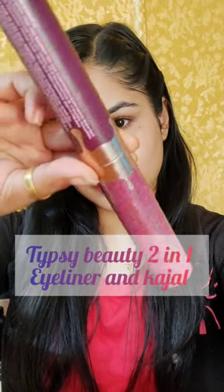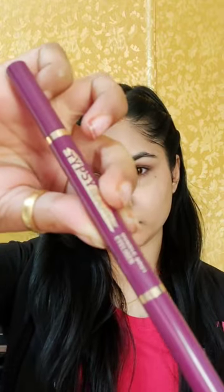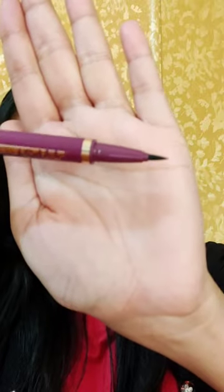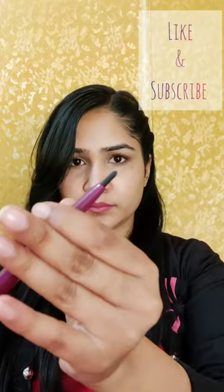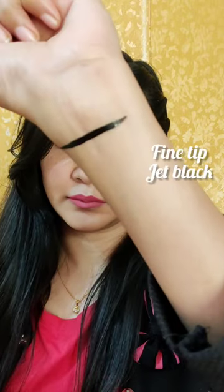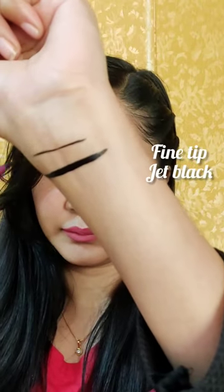Today I have this beautiful product from Tipsy Beauty — a 2-in-1 kajal and eyeliner pen. This is in cardboard packaging, and when you open it, here is the main product. On one side you will get eyeliner and on the other side you will get kajal. The eyeliner color is jet black and it is very fine, so with this you can create a fine look or a bold look.